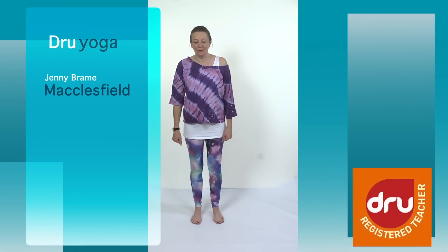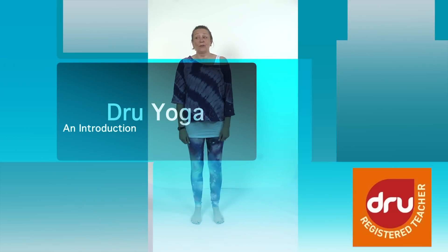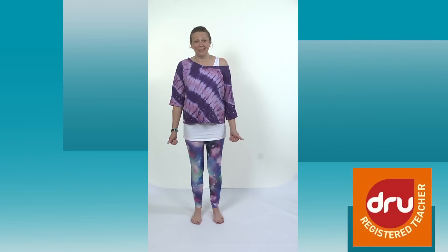Hi, I'm Jenny, Jenny Graham. I teach Dru Yoga in Macclesfield. This is just to show some of you out there that think yoga is for flexible people. Just to remind you, you've got to get flexible by coming to class. So many people say to me, 'Oh, I can't come to your class, I can't get my foot around my head.' Well, neither can I. And I wasn't flexible until I did the yoga.